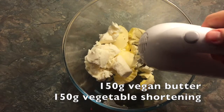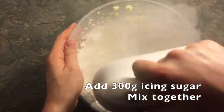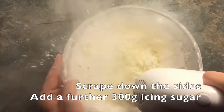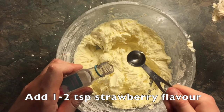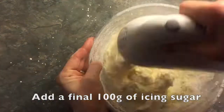Now time to make your buttercream — it's vegan buttercream, so that works well with the cupcakes, otherwise that would be really awkward. Take 150g of vegan butter and 150g of vegetable shortening and mix in a bowl with 200g of icing sugar. Mix until combined, scrape down the edges, and then add a further 300g of icing sugar. Mix this again, scrape down the edges, and then add 1-2 teaspoons of strawberry flavouring.